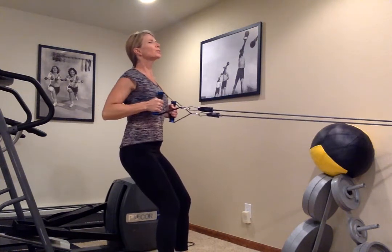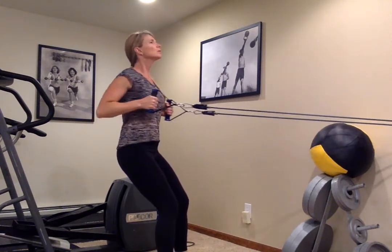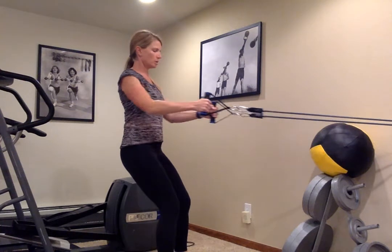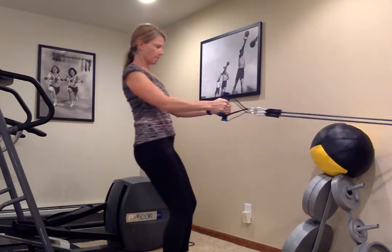Breathing. Remember, you can always scoot back if you need more resistance, or double up on your bands. Two more — really squeeze those shoulder blades. And ten. All right.